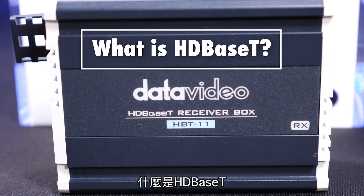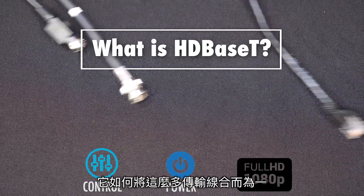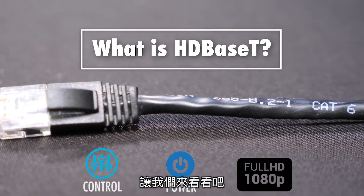What is HDBase-T and how does it do the job of all of these cables with just one? Let's find out.